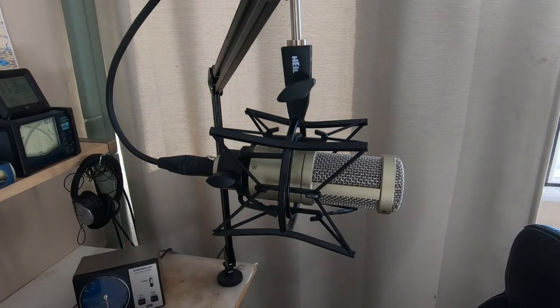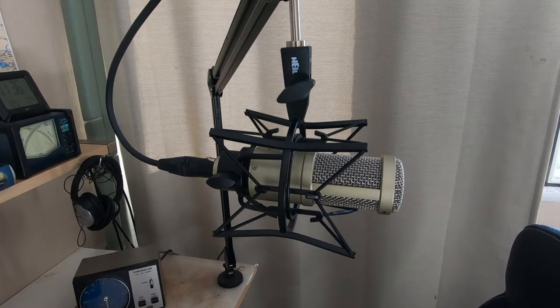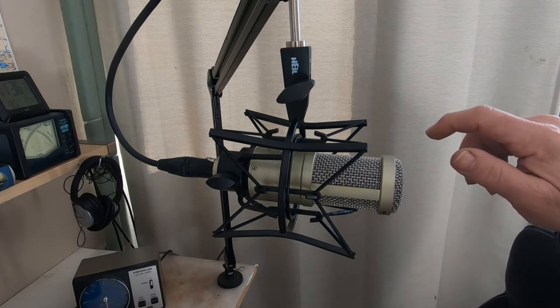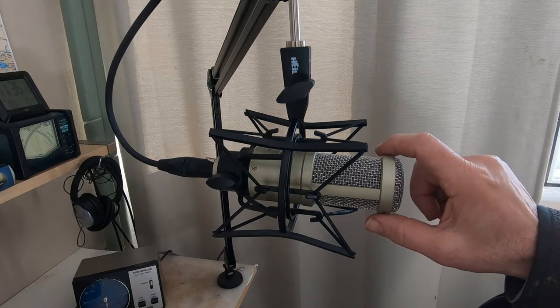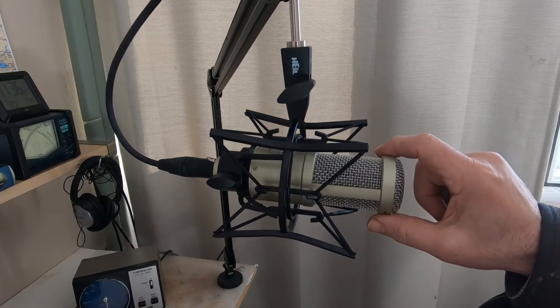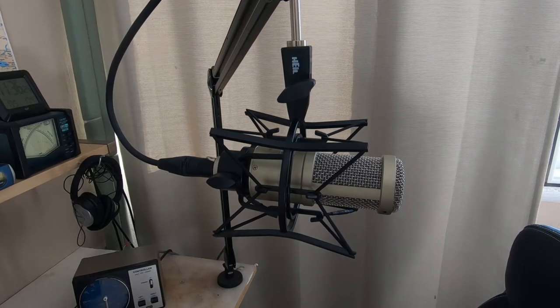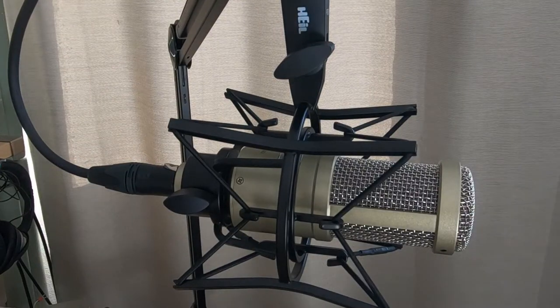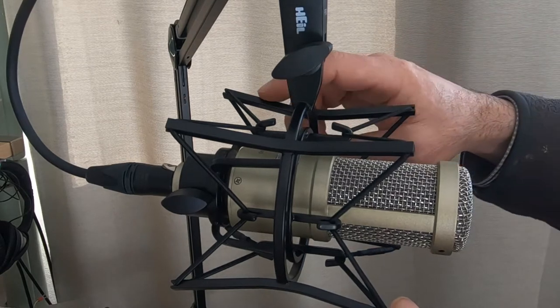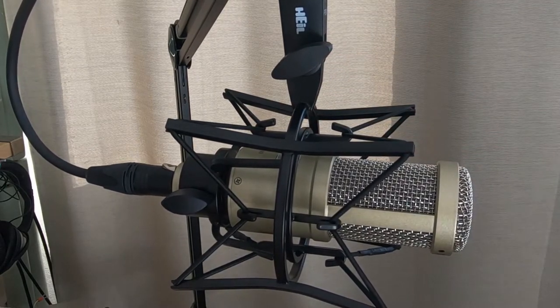This is the Heil PR40 microphone sitting in the PRSM shock holder from Heil. It looks quite nice. I'll zoom in so it's a little bit easier to explain. This is the mount — it looks very well made, and it's from Heil, which usually means a certain standard of quality.